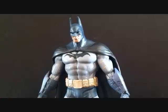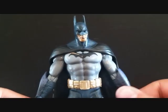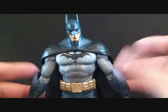I got this figure from my buddy Josh from Frankensteins. I got it loose, so I don't have the packaging to show you guys. I'm not sure if he came with a Batarang or not, but he does have a base right there at the bottom — that's all I got.